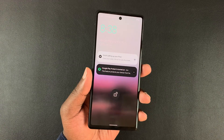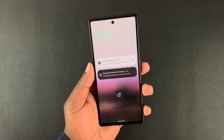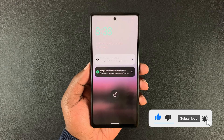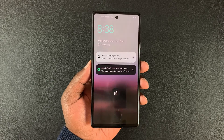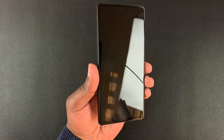This is the Google Pixel 6a and in today's tech tip I'll be showing you how to force a restart on this phone. So let's say your phone is stuck or frozen and you can't really restart it or switch it off using the normal switch off and restart method. Then you might need to apply or force a restart of the phone.